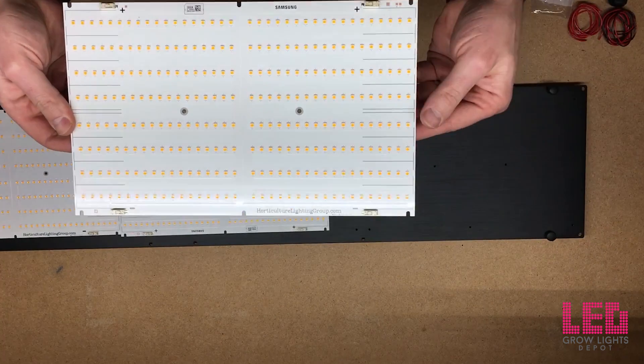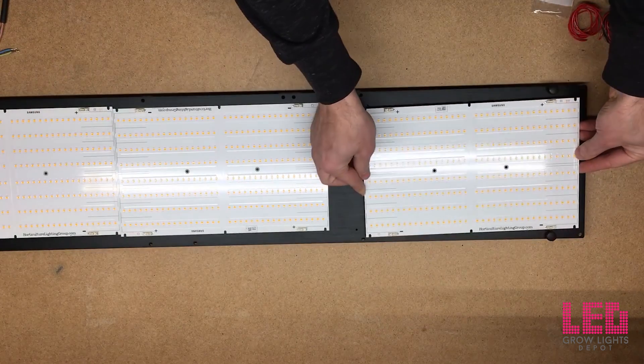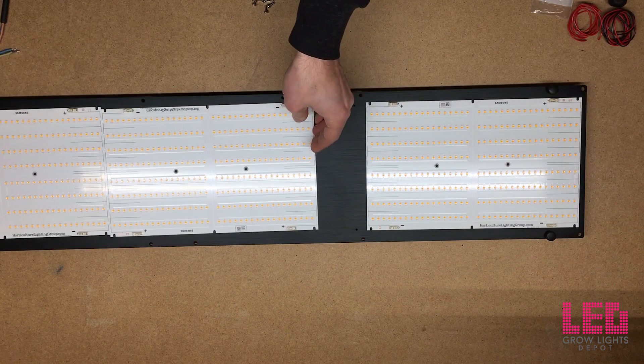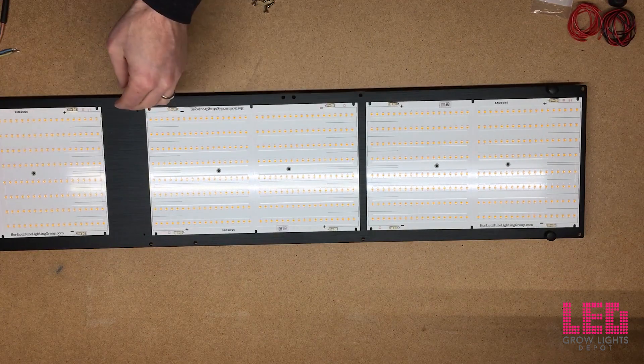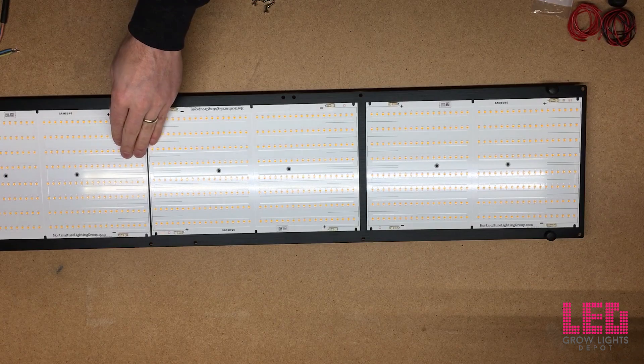You're going to want to pay attention to how you have the boards oriented. I have the positives on top and negatives on the bottom for the first board. The next board over I'm going to invert, so negatives on top and positives on the bottom. And the last board is inverted compared to the middle one — same as the first: positive on top, negative on the bottom.